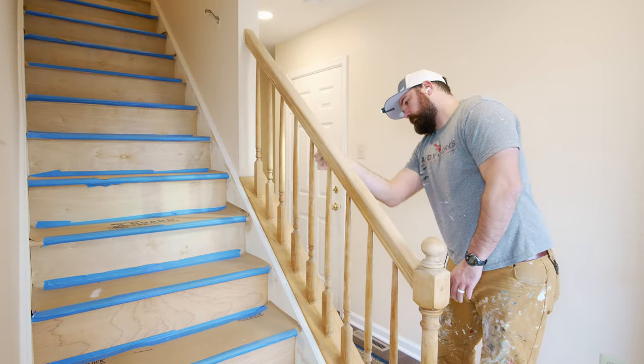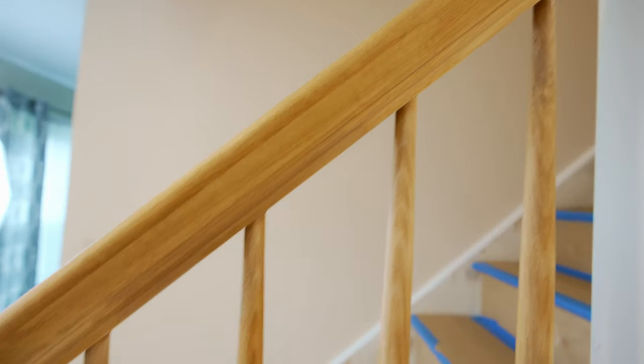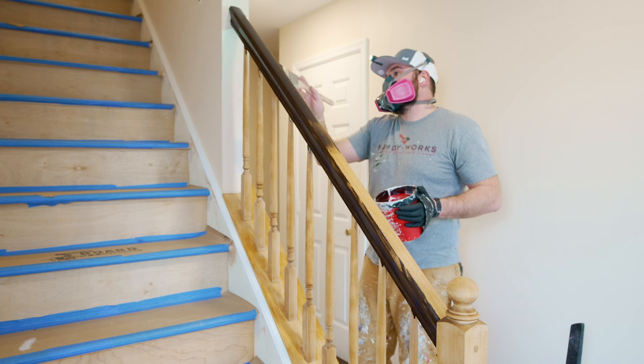Before we get into that, I wanted to mention that this is not the initial video I set out to make. Originally, when I was hired to do this job, we were going to be doing the whole staircase, and I was going to be staining the treads, handrails, newel posts, and spindles — all that stuff — the same stain to match the floor. The treads and the risers were new, so that wasn't a problem. New video coming out on that one shortly. However, the handrails and newel posts were the original 1990s builder-grade wood.